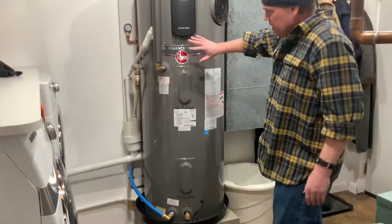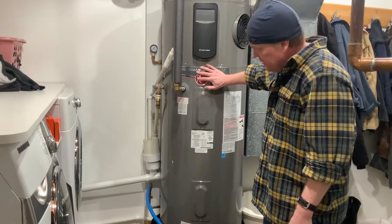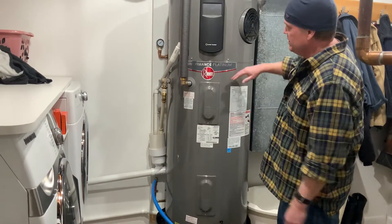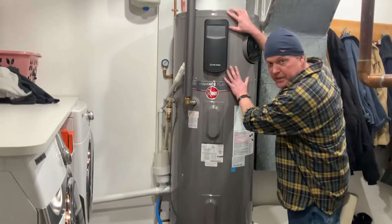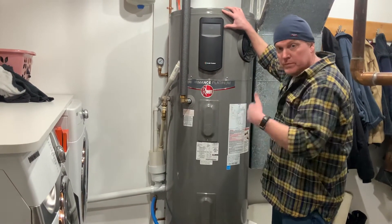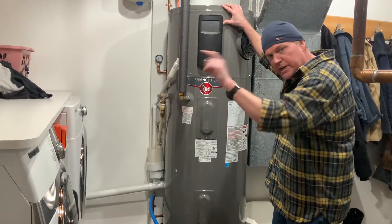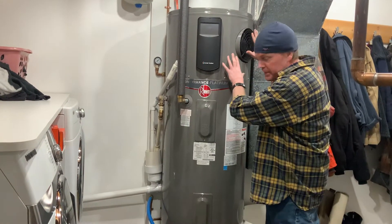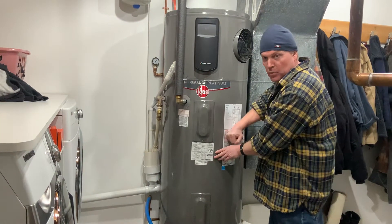Now let's go over and take a look at this hybrid hot water heater. A quick review: this one is a 50-gallon Rheem. It's basically the same as a regular hot water heater but with something like an air conditioner on top. Just like an air conditioner cools the inside and dumps hot air outside, this one cools the air inside and the heat goes into the tank to heat up your hot water.